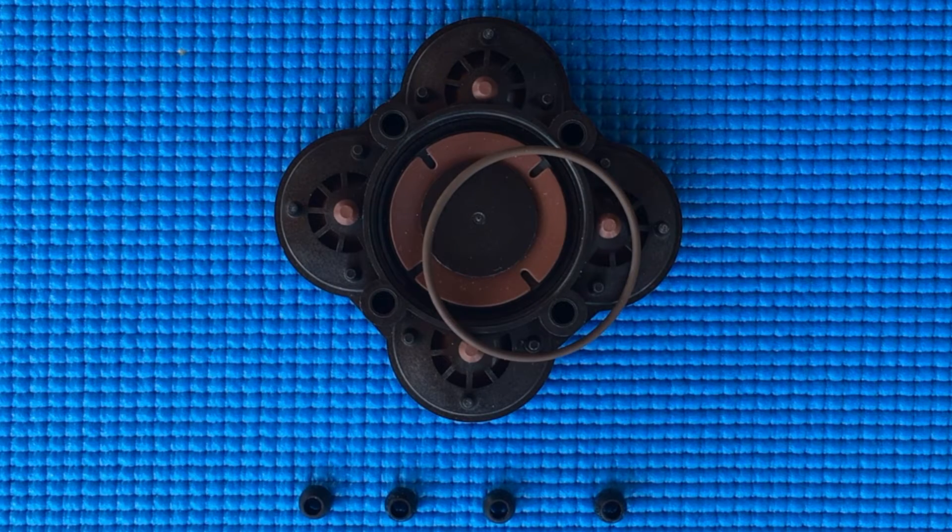JAPSCO sells a VITON replacement valve kit for the PARMAX 3 and PARMAX 4 pumps. VITON is the ideal material for use in chlorine environments. In the next few minutes I will demonstrate how to replace the standard valves with the new chlorine resistant valves. The changeout typically only takes a few minutes.